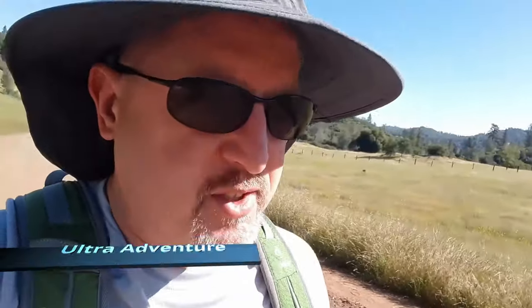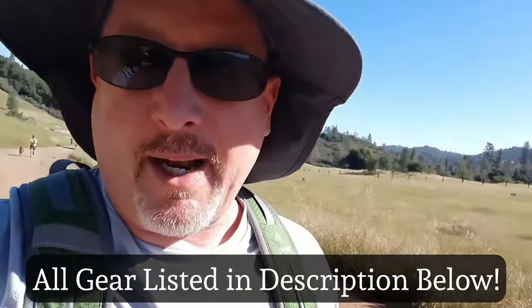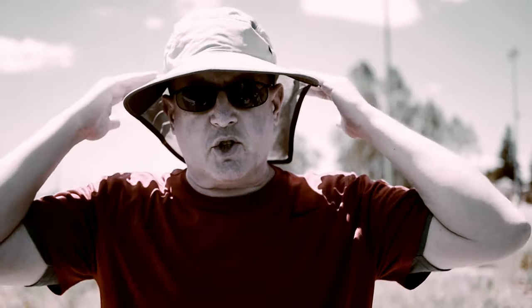One of the things I'm going to want to do right away is put on a hat. If you've seen my other videos you might remember my hiking hat — this is the Sunday Afternoons hat. It's got a cape on the back and a nice big stiff brim. When I got it, this was the most popular hiking hat of the year.